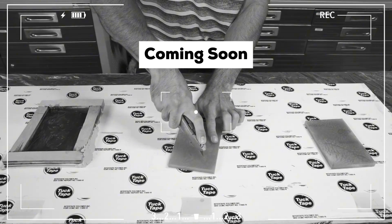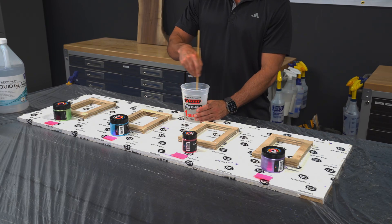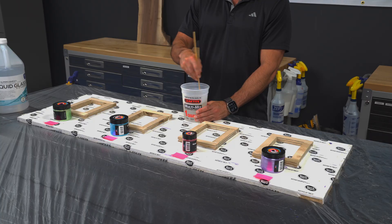The results of this one will definitely surprise you. We built four identical molds using scrap wood and laid them on a piece of plywood covered in tuck tape so we could easily demold everything later.